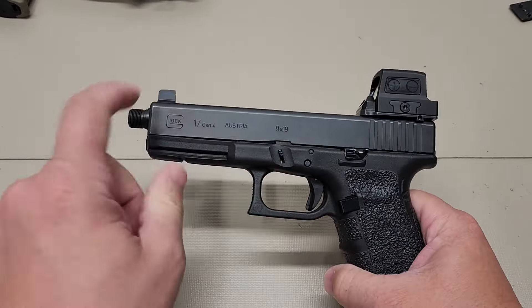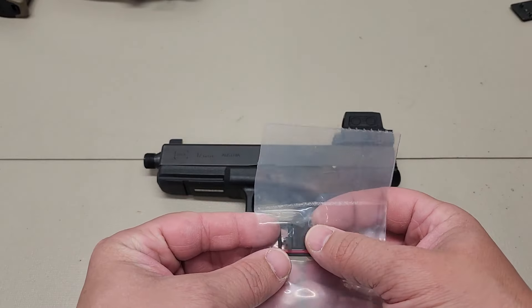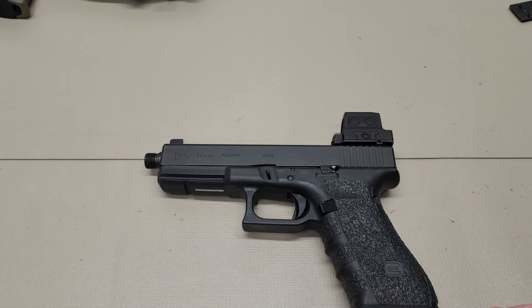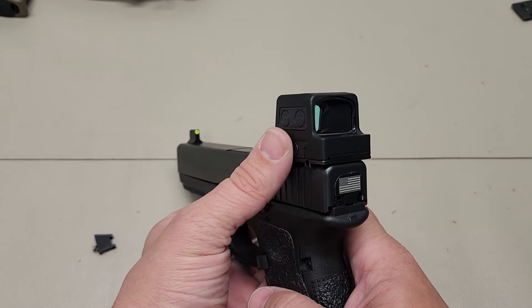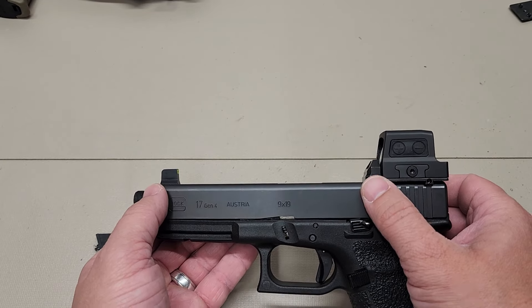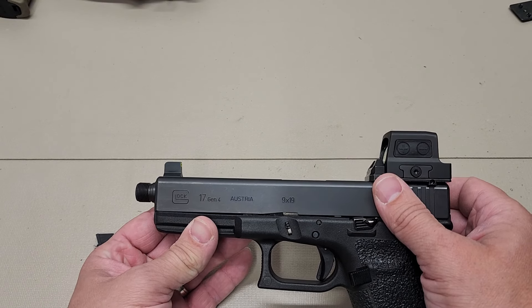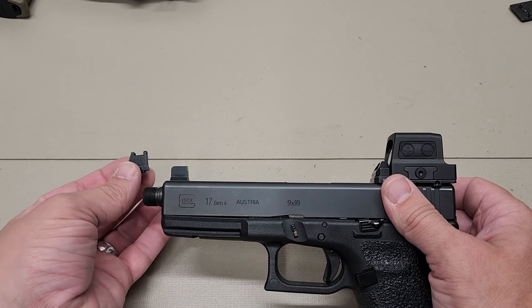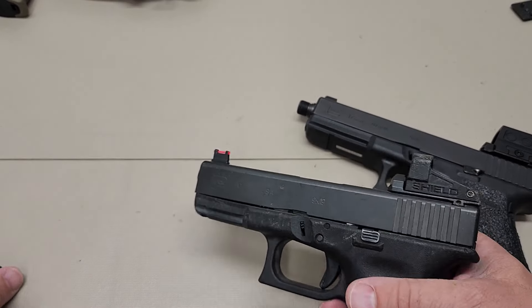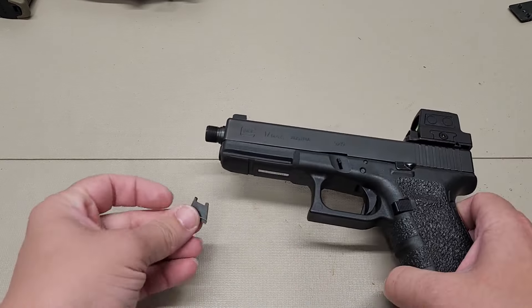Now that we have the sight on there and everything's in place, we're going to go ahead and switch out this front sight. The reason we're switching out the front sight is because the one that comes with the 509T kit is actually taller than the other sights that typically come with Dove Mount or the Tritium one that's on there now. The reason is because of the thickness of this red dot — we want to make sure that we can co-witness as seamlessly as possible. This new front sight sits taller than the Tritium and also taller than the regular fiber optic that comes with their standard Dove Mount kit. So we're going to put this one on there and go through that installation process.